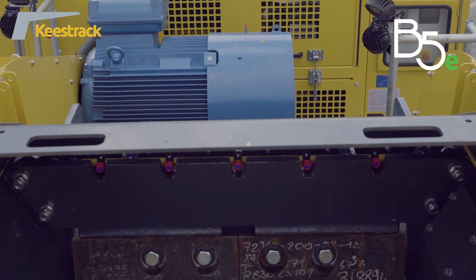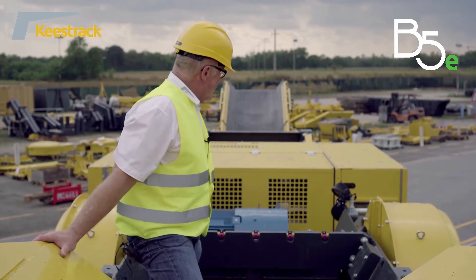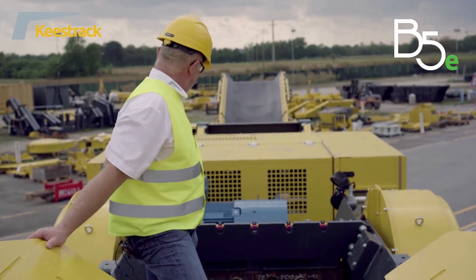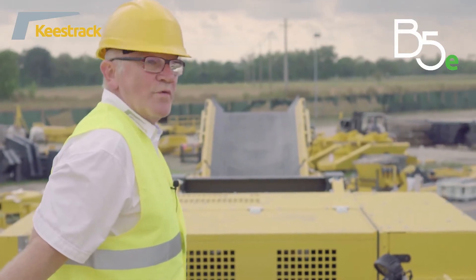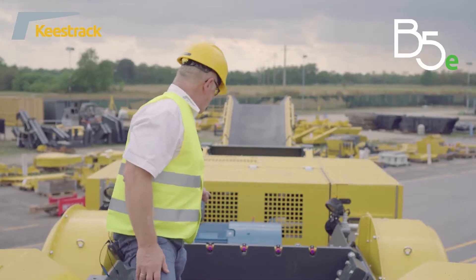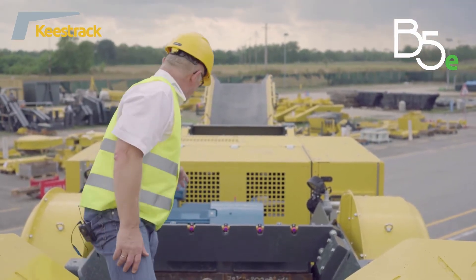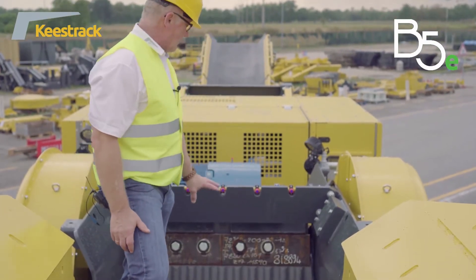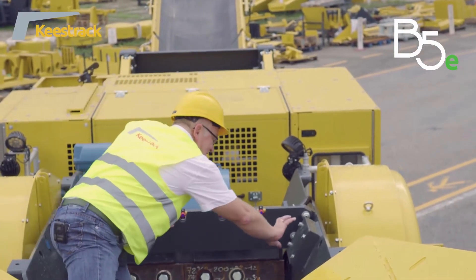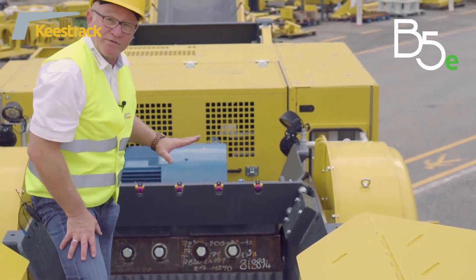The jaw crusher is driven by an electric motor of 132 kilowatt via V-belts and extremely heavy-duty drive discs. The driving disc has grooves to transmit the full power of the electric motor to the crusher. For dust suppression, we have a system driven by an electric motor and a water pump to spray water above the material, preventing dust from escaping to the surroundings. We also have a well-protected ultrasonic sensor which checks the filling degree of the jaw crusher.